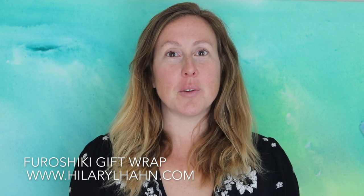Hi, I'm Hilary L. Hahn and welcome to A Day in the Life lifestyle blog and my art studio. Today we're in my studio and I'm going to be preparing a few gifts — actually teacher's gifts and different packages that I need to wrap up rather quickly. I've been interested in furoshiki, which is a Japanese art of gift wrapping.